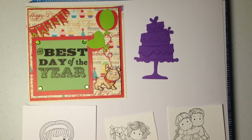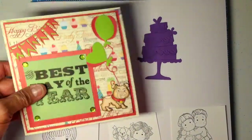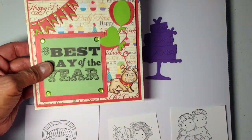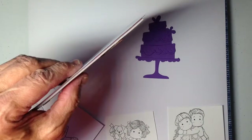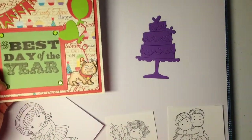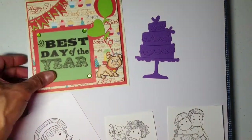Hi everyone, this is Elaine from Today Library and I want to show you a couple of things I've been working on. This is the start of a birthday card. I haven't put it together yet but I kind of put it in with some dimension there, and it's a birthday card for my nephew.